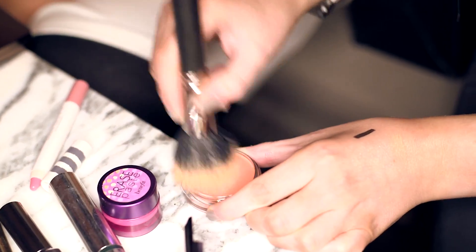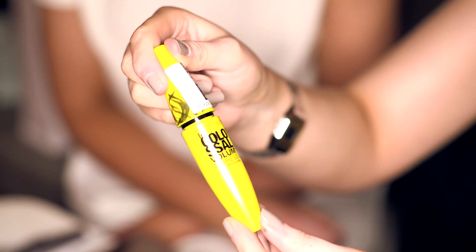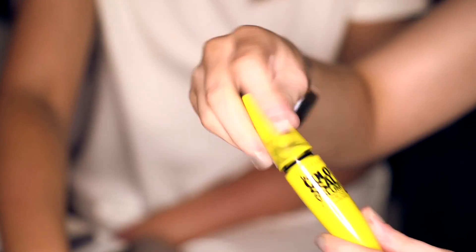Revlon cream blush in Pinched — this is perfect for a nice look. You don't really need highlighter. For mascara I'm using the Maybelline Colossal Volume Express; you don't really need too many coats because you've got quite a lot going on with the eye.